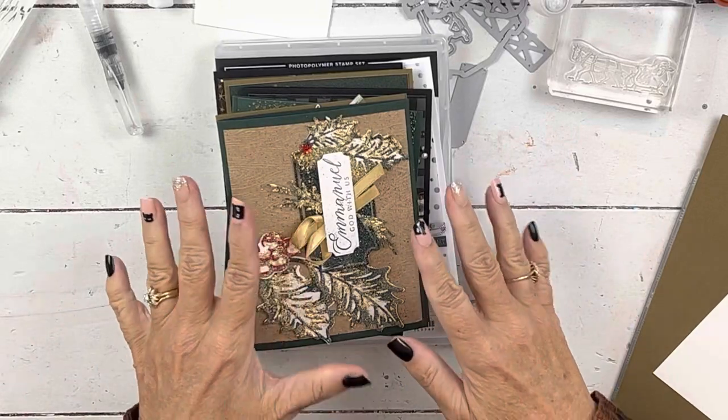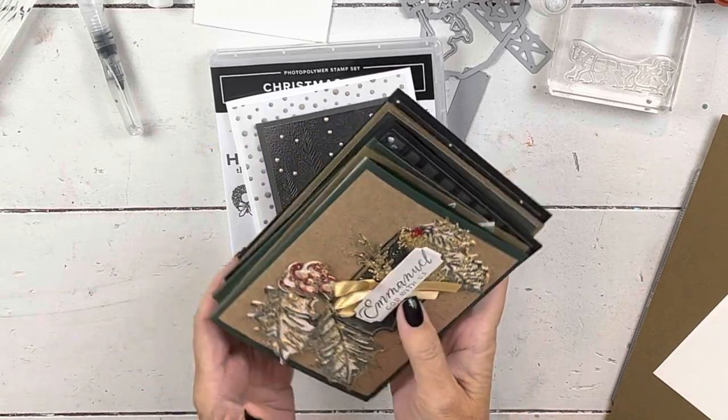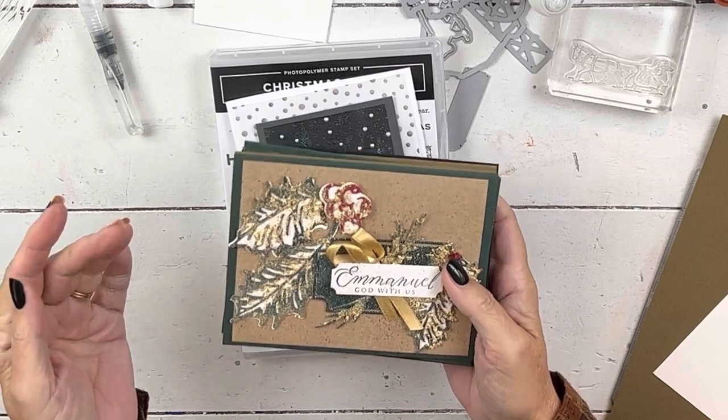Hi everybody, my name is Sheri. Welcome to my stamp studio. I have a cool card for you today, and I'm excited to show it to you. It's easy, but it is part of my Art of Christmas stamping series.